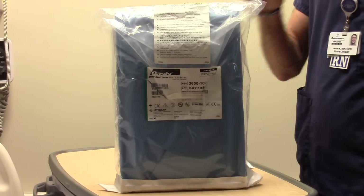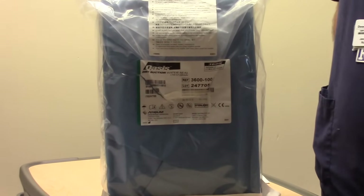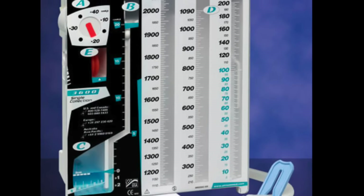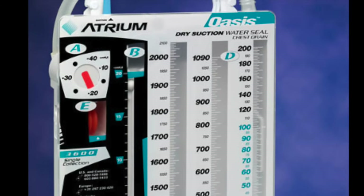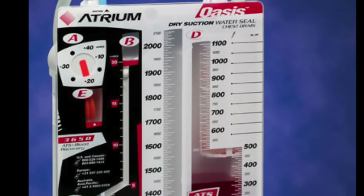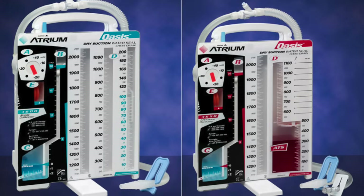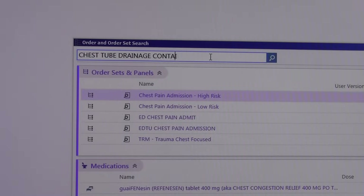Next we're going to prepare the chest drain. Our standard chest drain is the Atrium Oasis dry suction water seal chest drain, also known as the Atrium 3600. It's stocked in the chest tube box. We also have the Atrium 3650 which allows for auto-transfusion, and either can be ordered from SSP under chest tube drainage container.